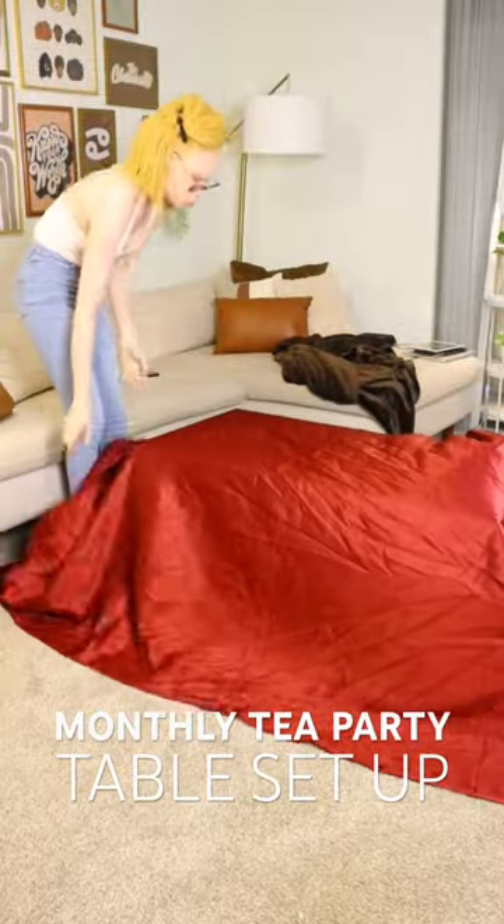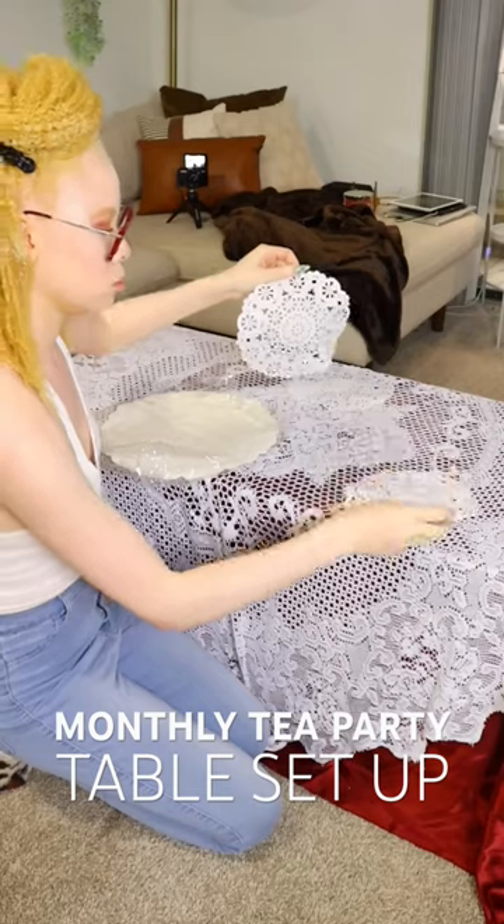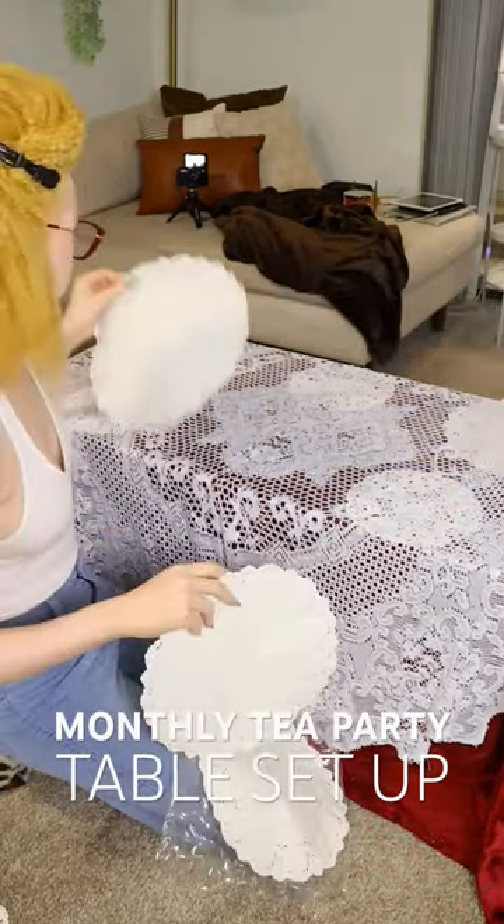I got asked how I set up for my monthly tea party, so here we go. First I lay out my tablecloth. The burgundy one is actually fabric from Hobby Lobby and the lace one is from Amazon. Then I lay out the doilies.